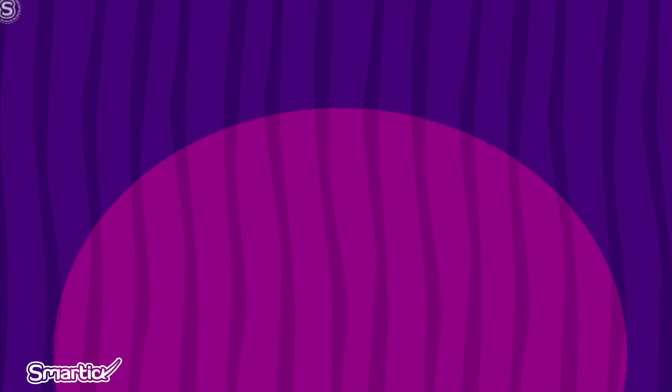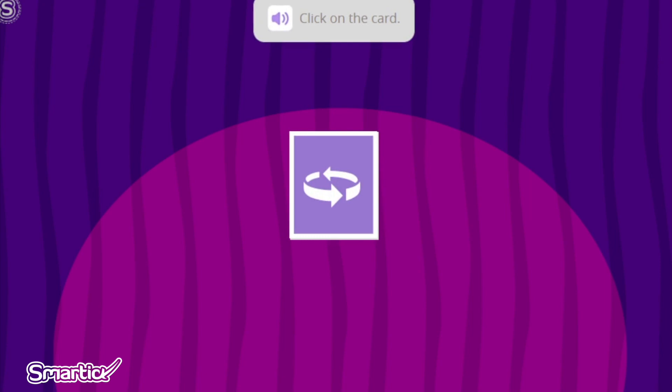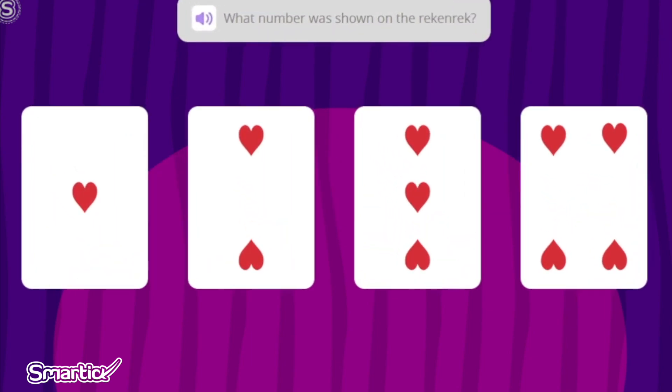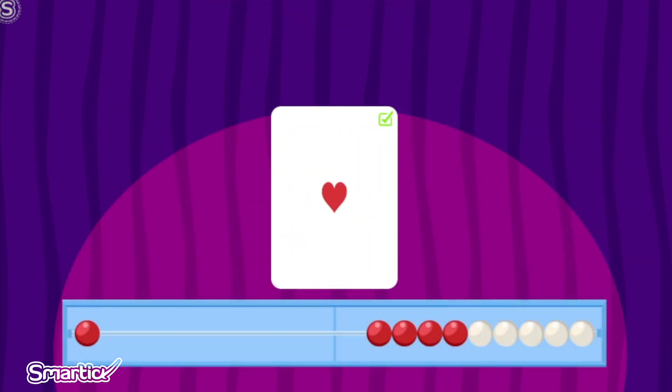Let's see the next magic trick. You need to pay close attention to the number that appears on the Wreck-N-Wreck because it will disappear. Click on the card. We are going to click on the card and pay attention to what we see. Did you see it? What number was shown on the Wreck-N-Wreck? When the card turned around, I saw a Wreck-N-Wreck with one bead off to the left side, so I am going to click on the card that has one heart. Fantastic! The number one was shown.